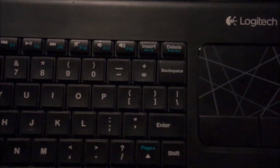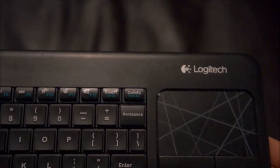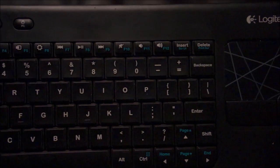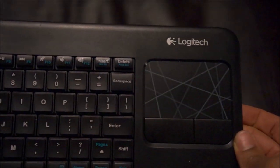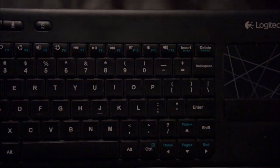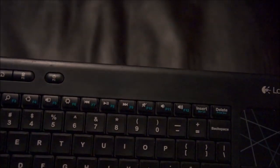You do have your F keys with the function button. So this is a great keyboard and trackpad combination, and it's absolutely great for HTPC use.